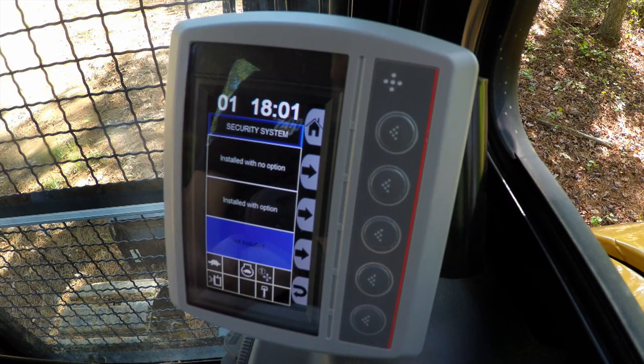If you install it with no options, you will need to input the 4-digit security code each and every time you start the machine.